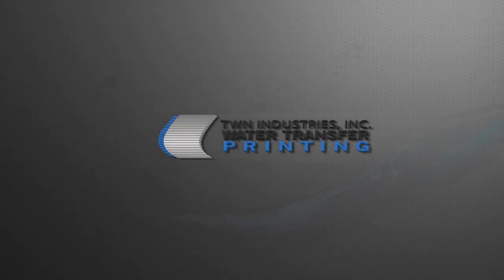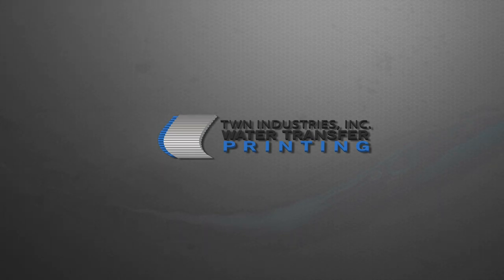The following video contains copyrighted patterns and a patentable TWN Industries, Inc. transferring process.